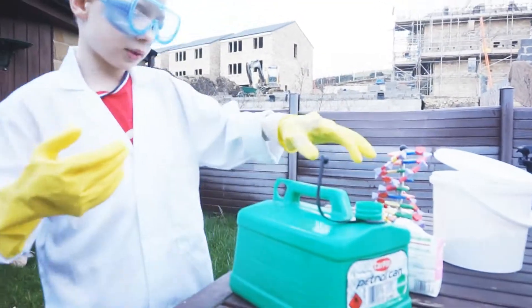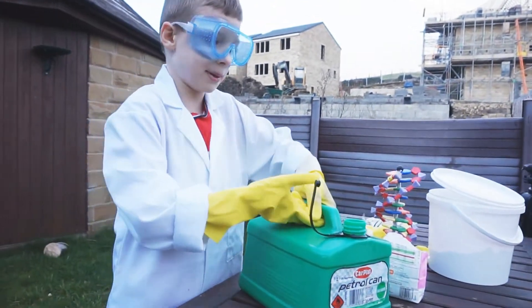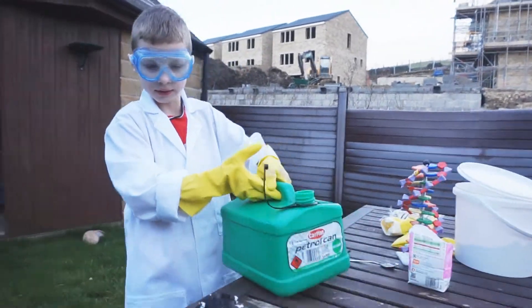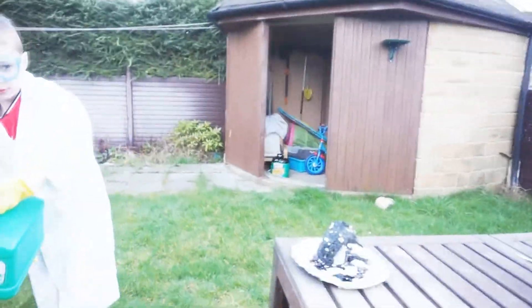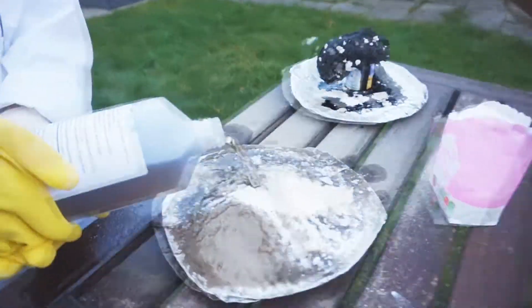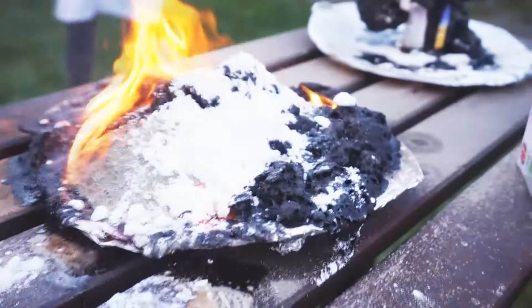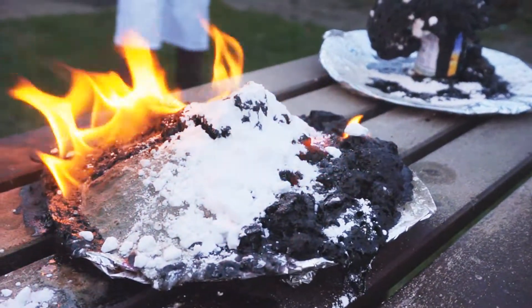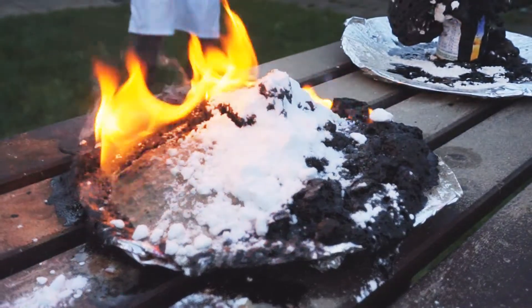So now we are going to put some petrol on the sand. And this petrol smells delicious as well. But the DNA smells horrible! We threw a match on top of it and it looks like it's just normal, like a normal fire.